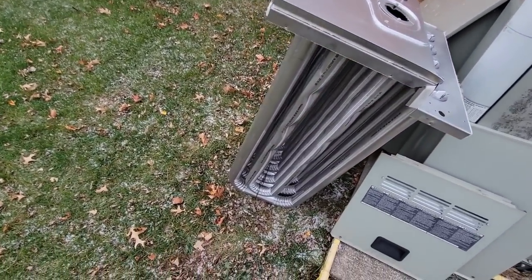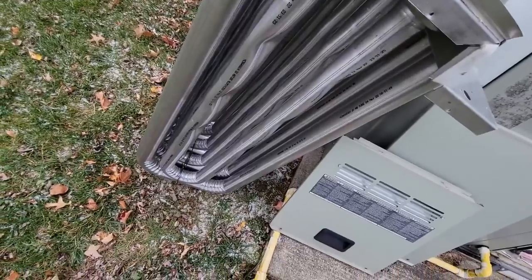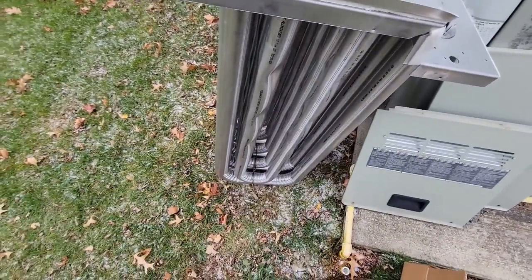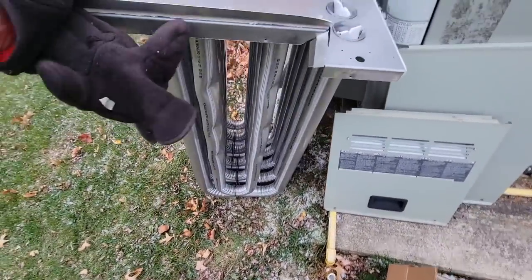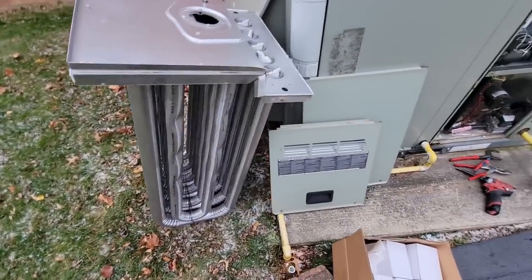I don't know for sure, but it looks like it actually has some stainless steel on it — not the traditional junk galvanized, though I could be wrong. It seems like it might have a little more stainless in it. It's already got the little spirals installed in there, so we'll go ahead and get that installed.